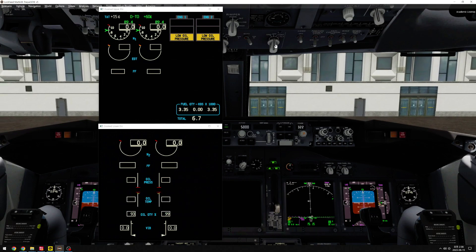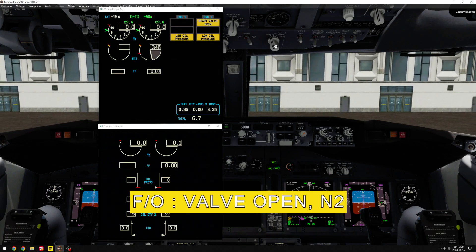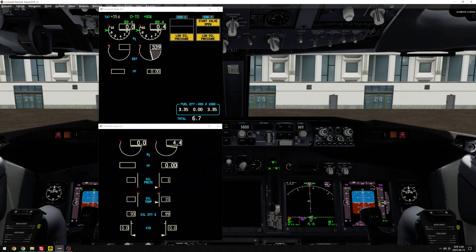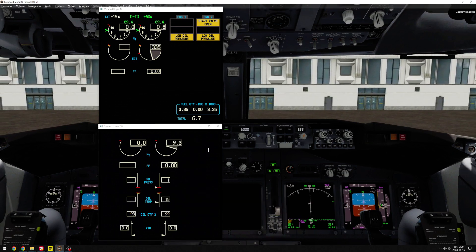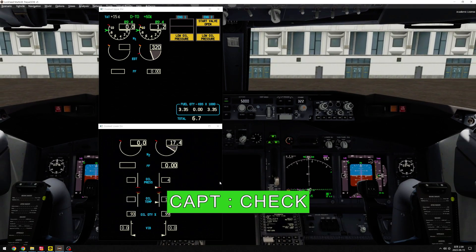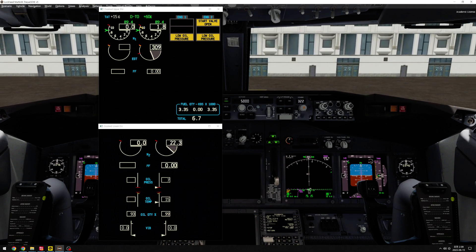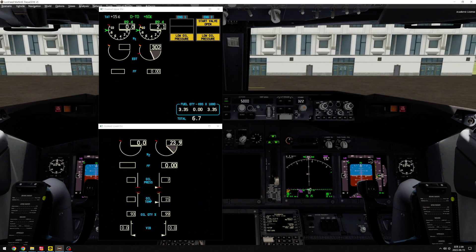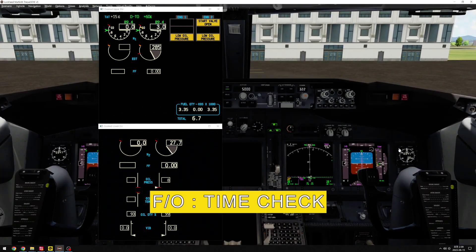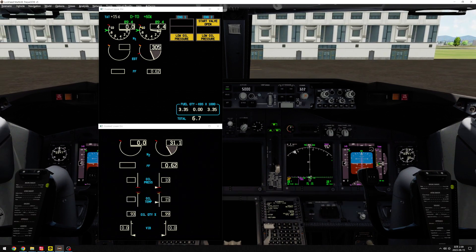Starting engine number 2. Number 2. Valve open, in 2. Check. Oil pressure rising, N1. Check. 25%. I go. Time check. Fuel flow, EGT rising. Check.